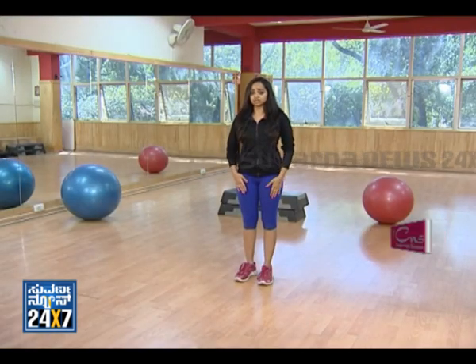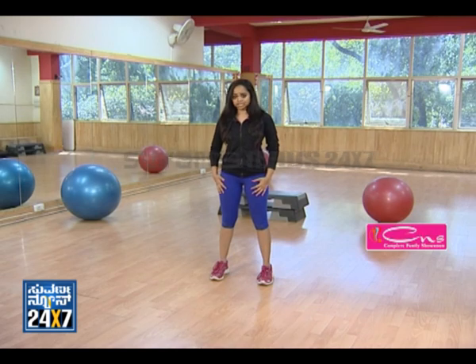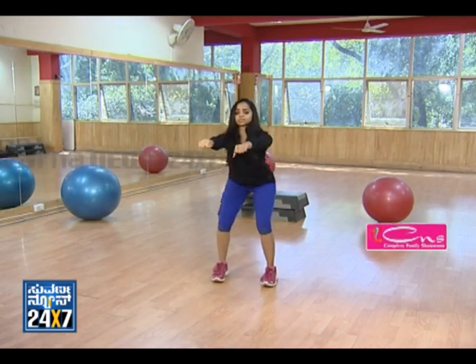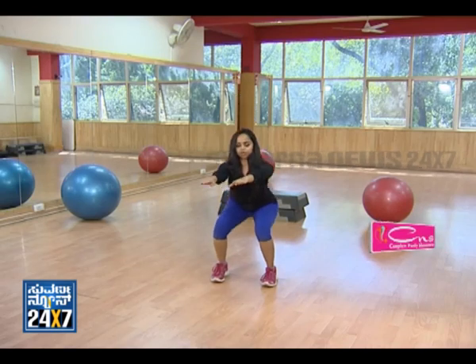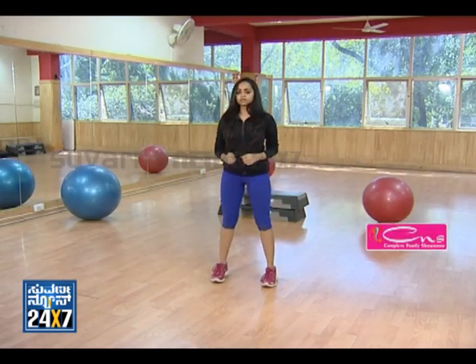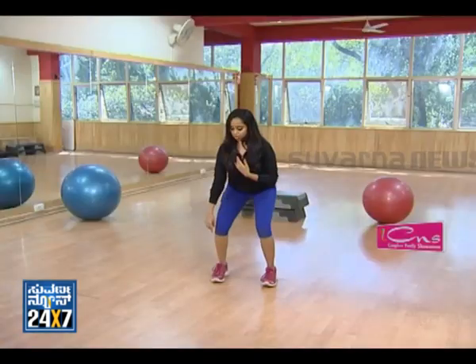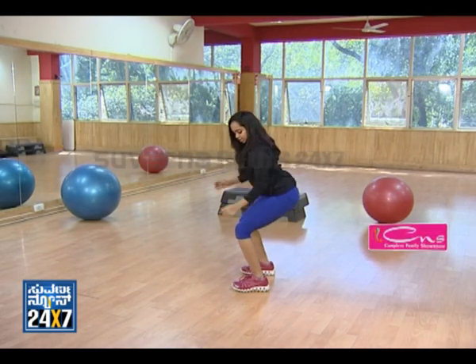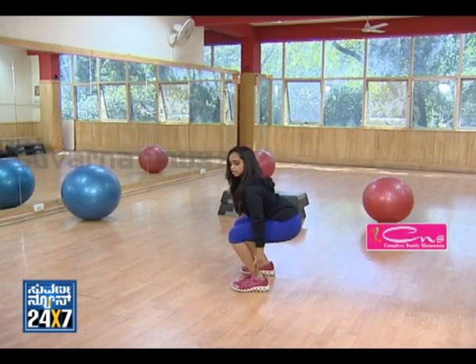We are going to start with a squat which is going to work your legs. Legs will be shoulder distance apart. Push your hips back. This is the warm-up. Keep your back straight, 10 to 15 counts. The knee should be in line with your toe.